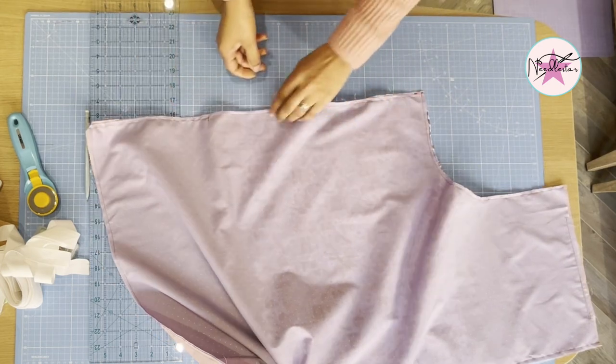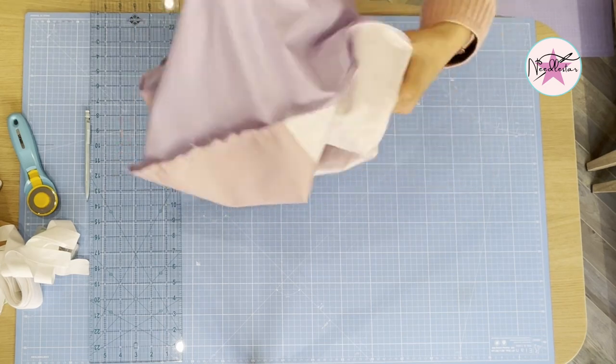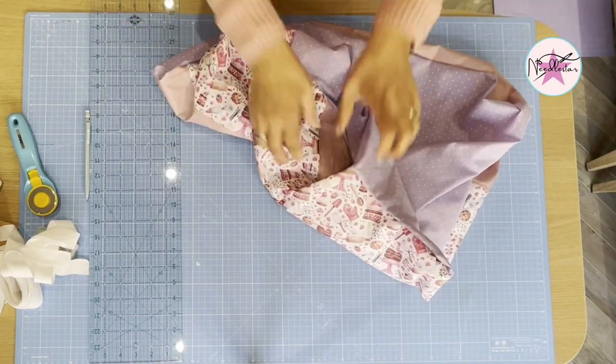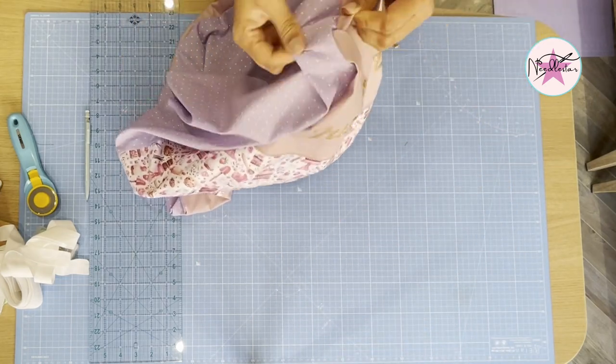Moment of truth — we're going to turn it inside out. Feel like a duvet — just figure it out.